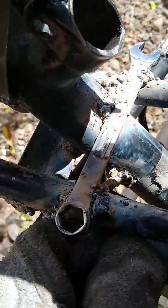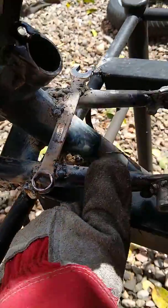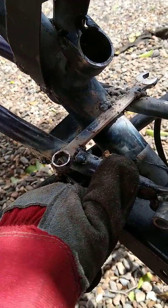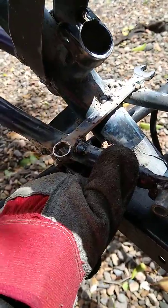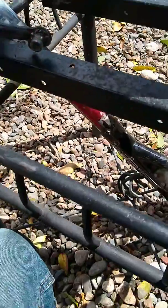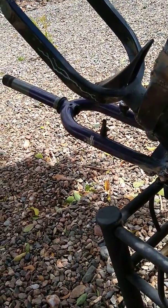Look at this — hopefully nobody's going to be needing 13 millimeter. That's just some added support. I don't really care how good it looks. It's got a bicycle fork added with a frame.